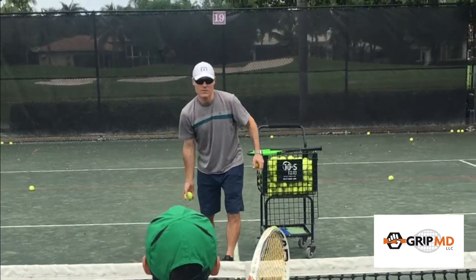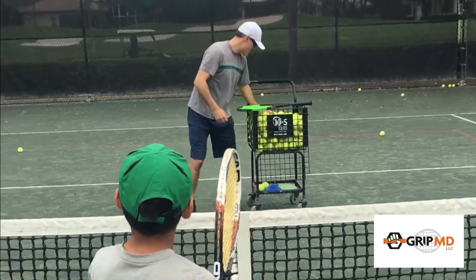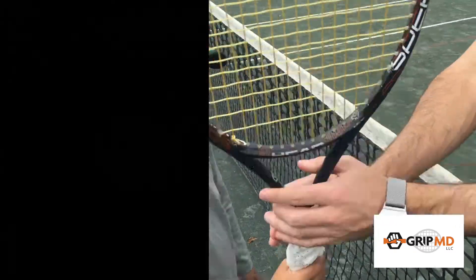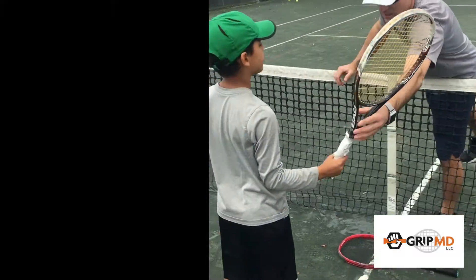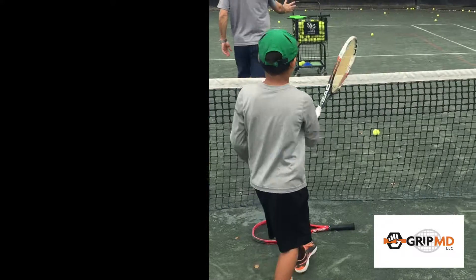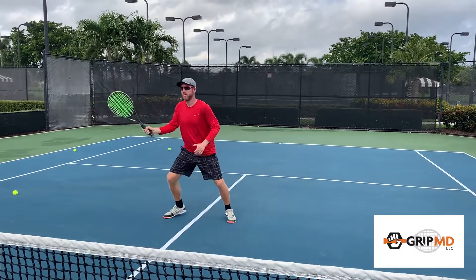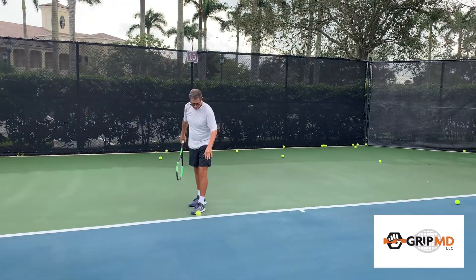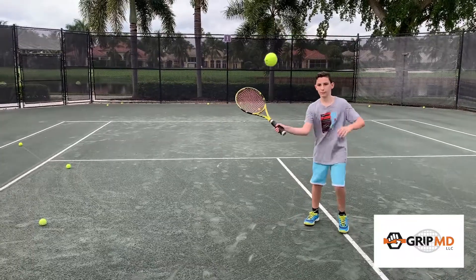My partner Matt Daly and I started working on this product over two years ago in my kitchen, making grip molds for our students. We were constantly working with them on the proper way to grip their racket, only for them to eventually go back to old habits, slipping back into their comfort zones and missing shots. After putting the GripMD on their rackets, they right away felt comfortable and understood exactly where their hand needed to be. This improved their game significantly.